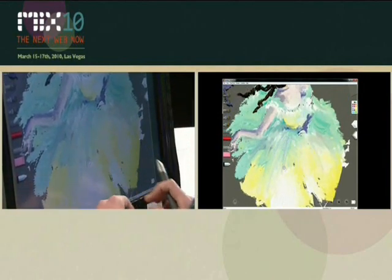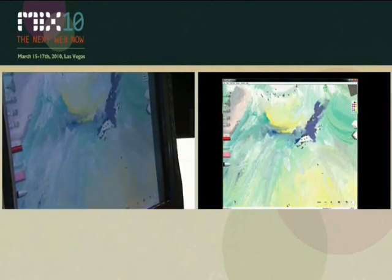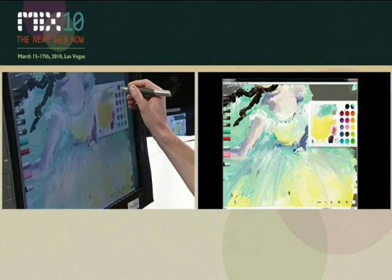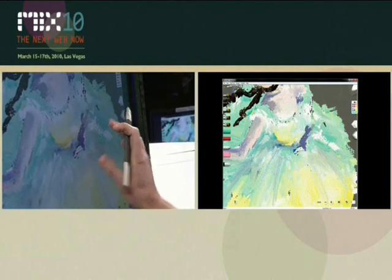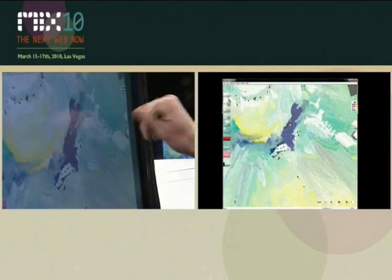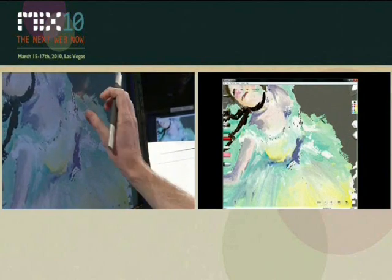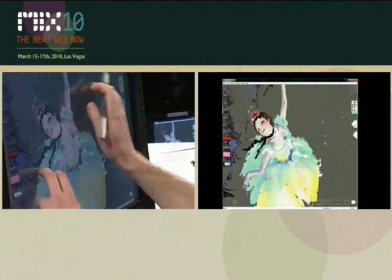We're using some prototype hardware loaned to us from Wacom — a mashup of components they're developing that includes 10-finger multi-touch coupled with a really high-quality stylus. When you zoom in, it's not suddenly fat pixels — you get incredible detail. You'll notice he can smear with his fingers and mix paint, or he can apply with his brush. He can also manipulate the page, coming in for details and so on.